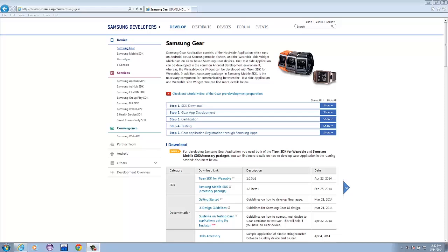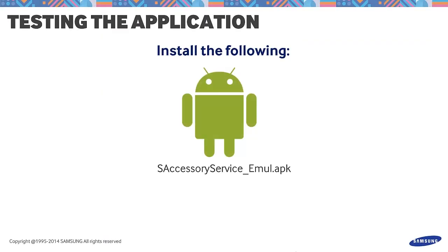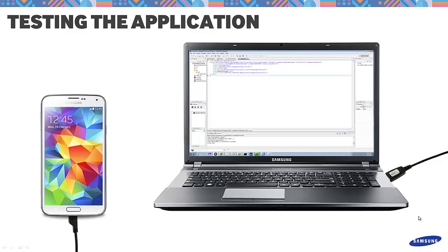To prepare testing over USB, we will need to first install three APKs from the downloaded file named applicationsforemulator.zip. This can be downloaded from developer.samsung.com. Install them in this order: first, s-accessory-service-emul.apk; next, s-aft-core-emul.apk; and lastly, host-manager-for-emul.apk. Now that you have installed them, notice that only the last APK has a UI. This is to test if the device is connected to the emulated SAP environment over USB.